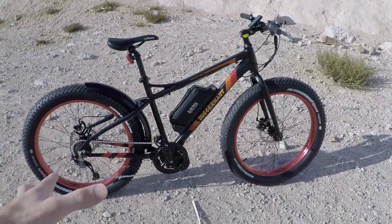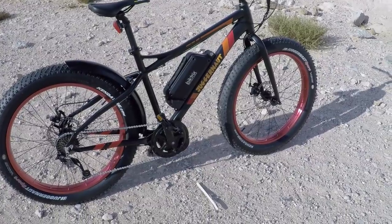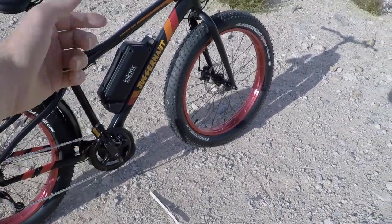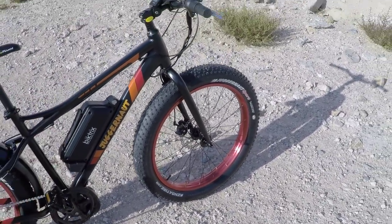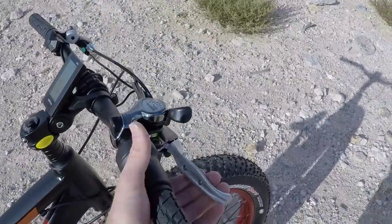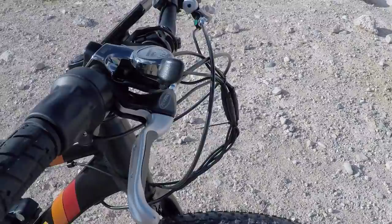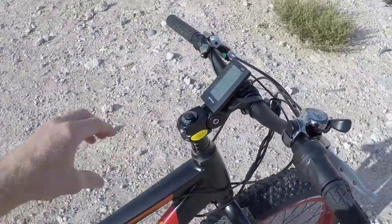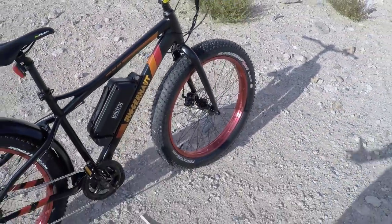The one I'm looking at here is the entry-level, a little bit more affordable — it's $19.99, so just about $2,000. It's got the BBSO2 500-watt motor along with a Samsung 48-volt 10.4 amp-hour battery. It's got mechanical disc brakes, 180-millimeter rotors, and these nice Tektro levers with motor inhibitors. There's also a little bell integrated. Some pretty nice little upgrades on this thing.